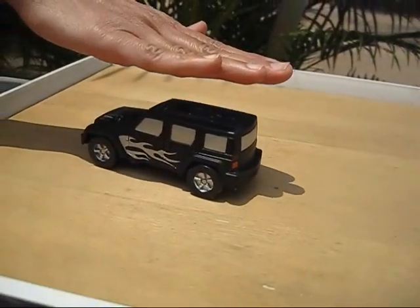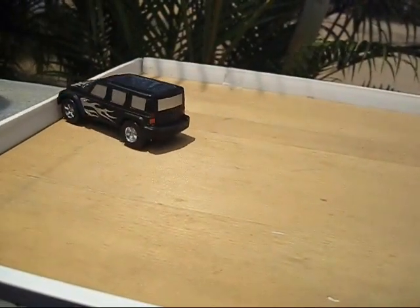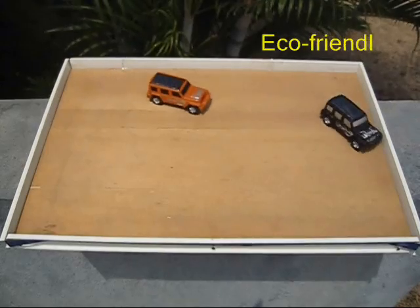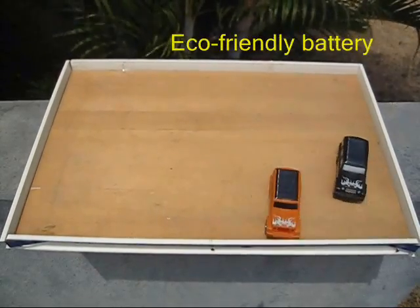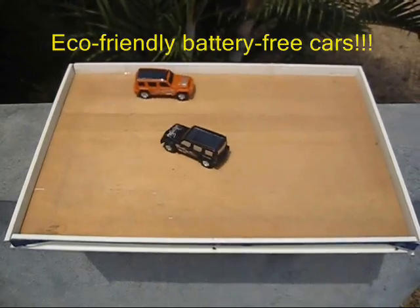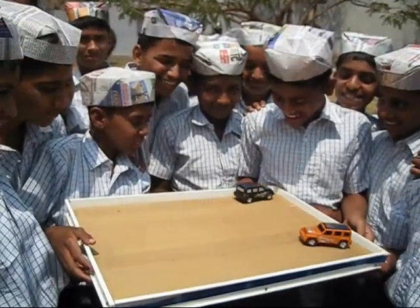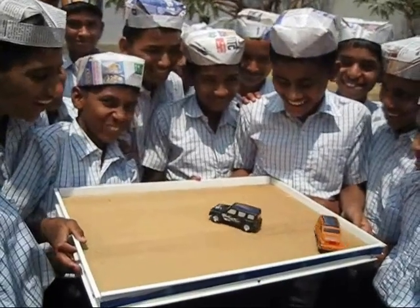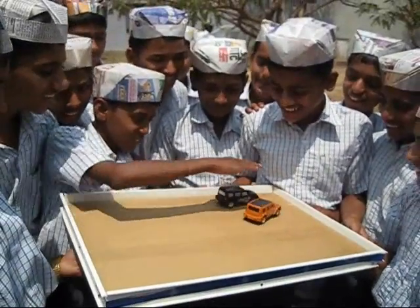It's a car which does not require any battery because it runs on solar energy. You can place two or three cars on a board out in the sun and they are a delight for children — they don't use any batteries or any electricity. It's based on alternative energy and you can see the children just love them.